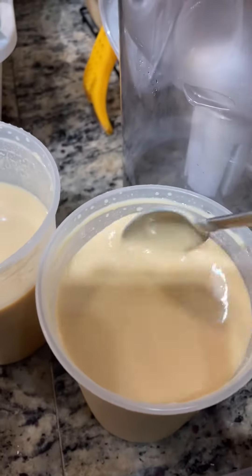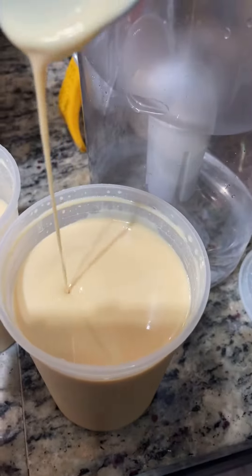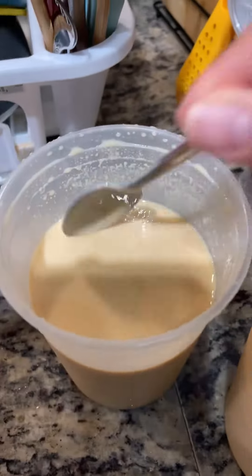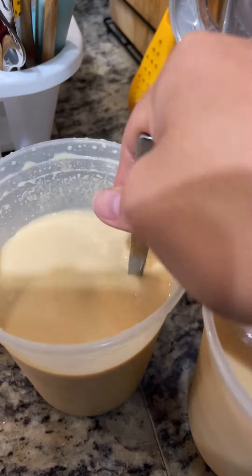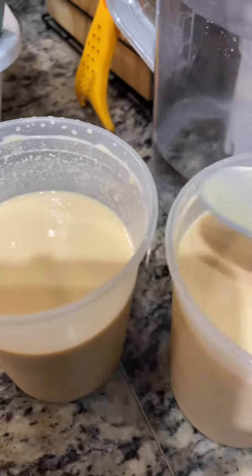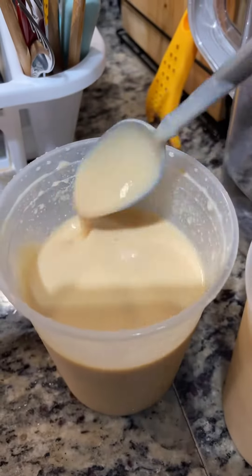Condensed milk — homemade. It's creamy now. This is what I made from one gallon of milk — two containers, both full.